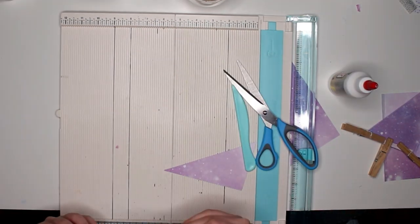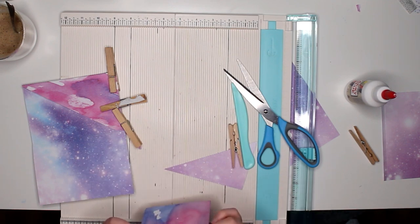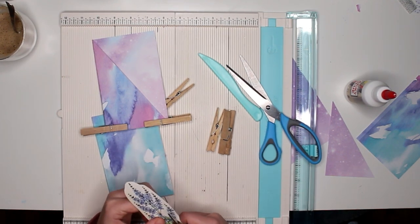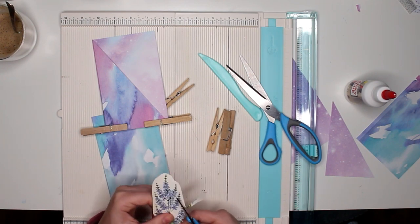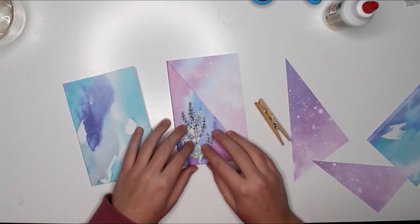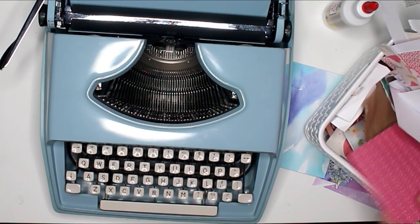I secured it in place with a paper clip — a wooden peg — to hold it in place until it's dry. I always try to link the supplies I've used down below. The paper trimmer will be there. The paper pad I used is from Action — I did an Action haul a couple days ago, I'll link it below. The glue and scissors are also from Action so I can't link those because they don't have a website, but I'll try to link everything else.